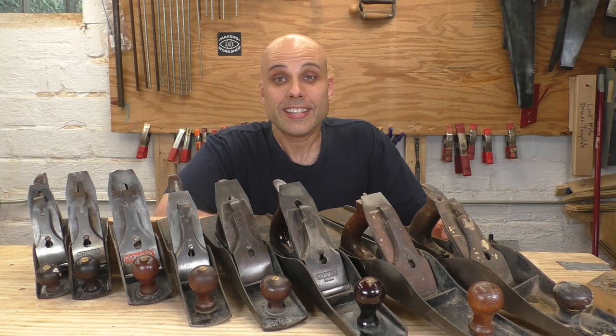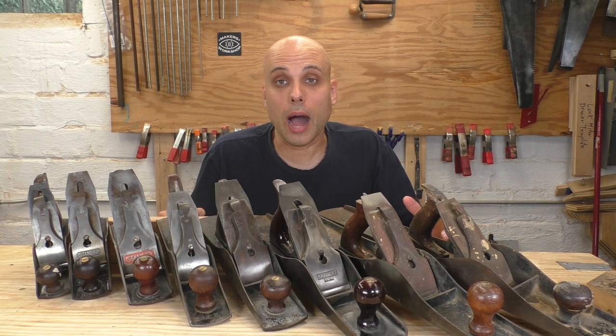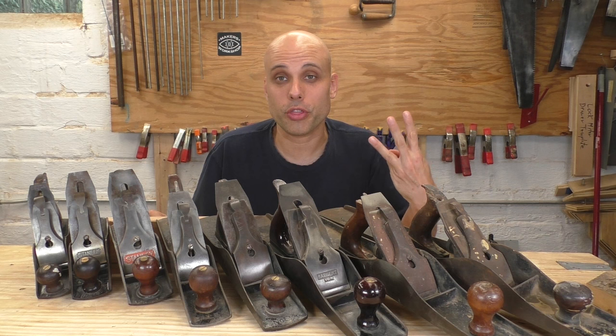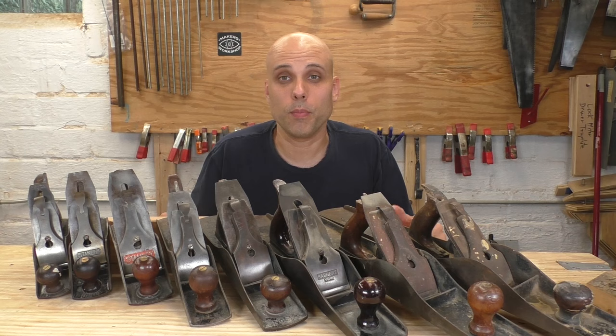Stanley wasn't even trying to create one set of planes that every craftsman would buy. They were trying to dominate the entire hand plane market by satisfying every conceivable demand with a different model of hand plane. And we can actually relate all of these planes back to our three historical planes. That's how we're going to understand the whole Stanley line — not by looking at them one at a time, but by breaking them up into three groups.